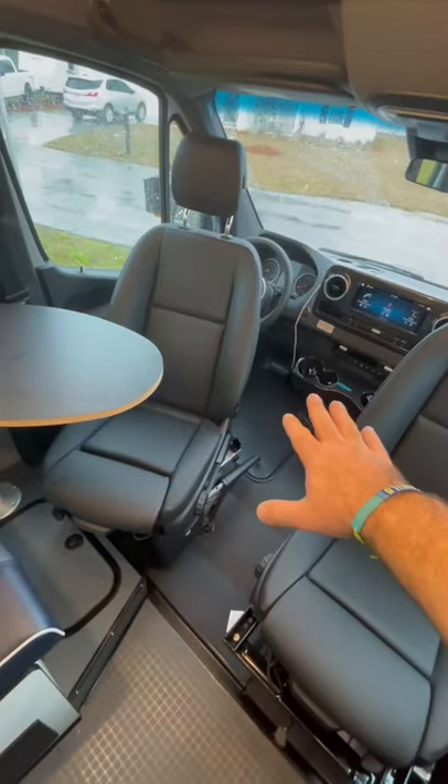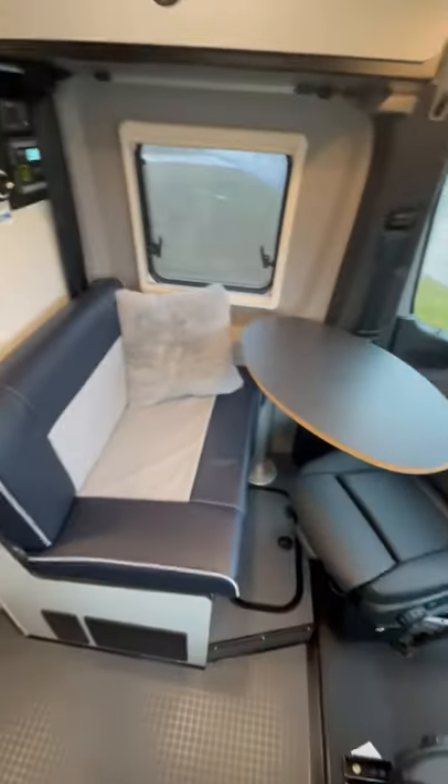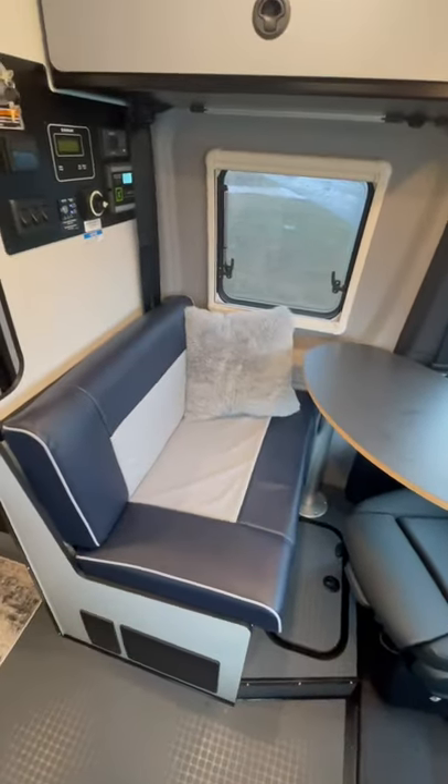We got two front seats that flip backward, making this nice little cozy kind of living room area. This bench seat turns into a table — very comfortable.